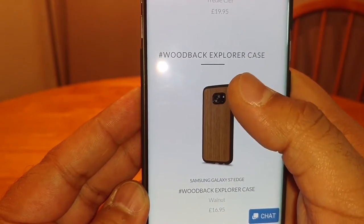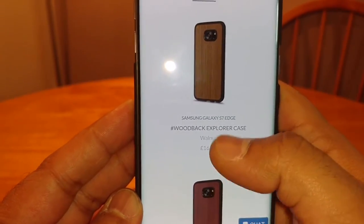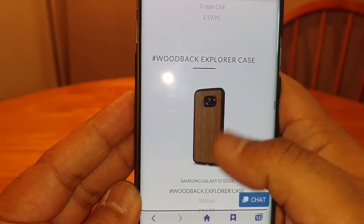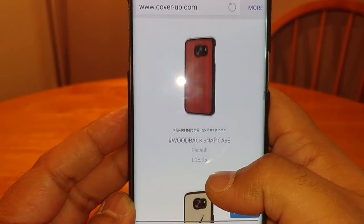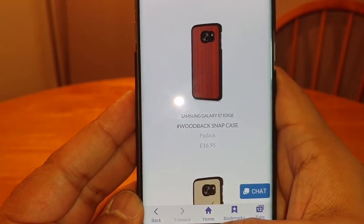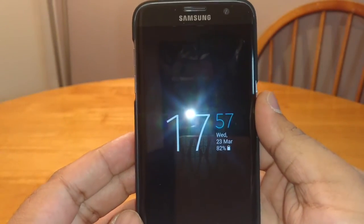These are the Explorer cases — these ones have got TPU around them. I'm waiting for mine to come in. They're fully surrounded with TPU. When I get those in, I'll give you guys a review of them. These cases range from £19.95 to £16.95, and they're giving a discount code at the moment which gives you 17% off.